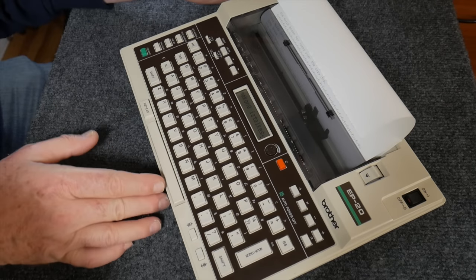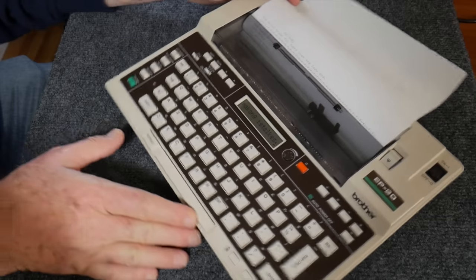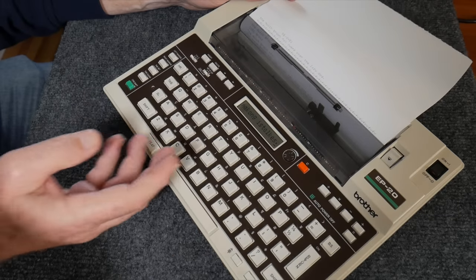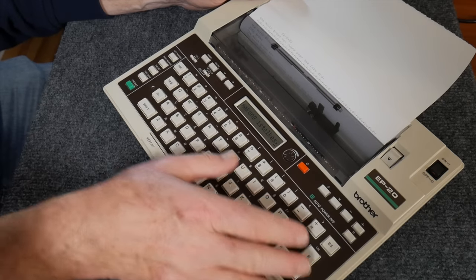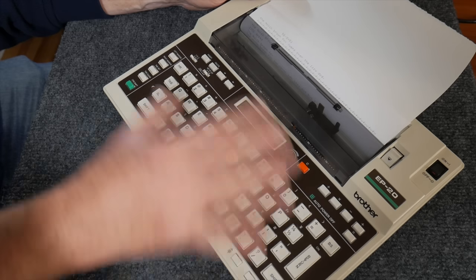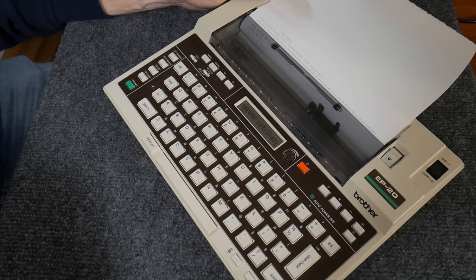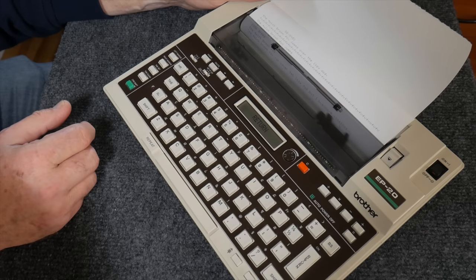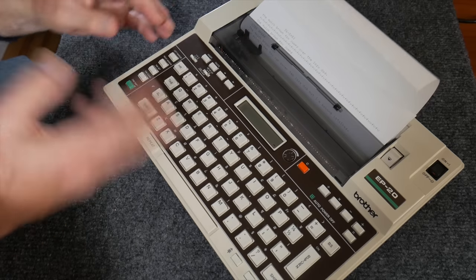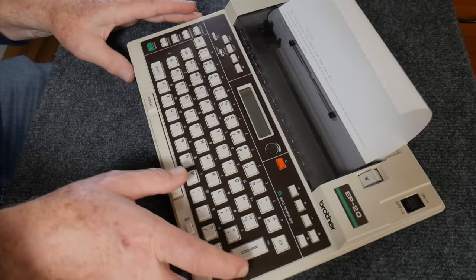I'm making a lot of mistakes here because I'm typing at an angle, but you can hear that it's really quiet — you can hear my fingers on the keys more than the printing. The only real noise is when you do the carriage return; you hear a little noise from the print mechanism returning.